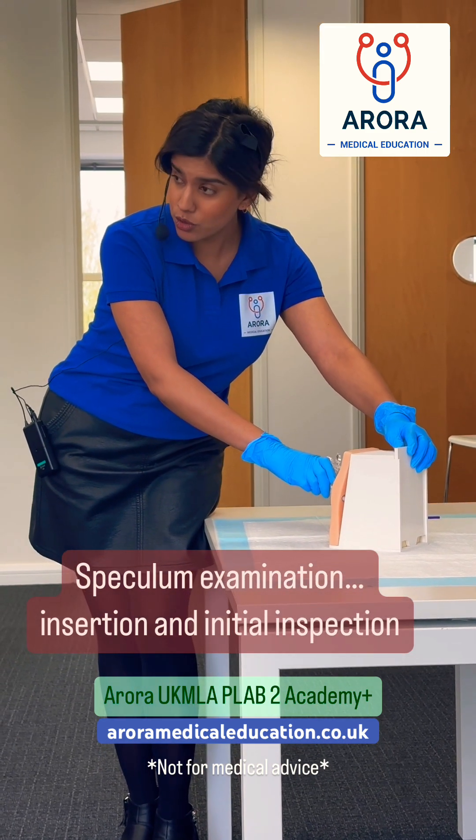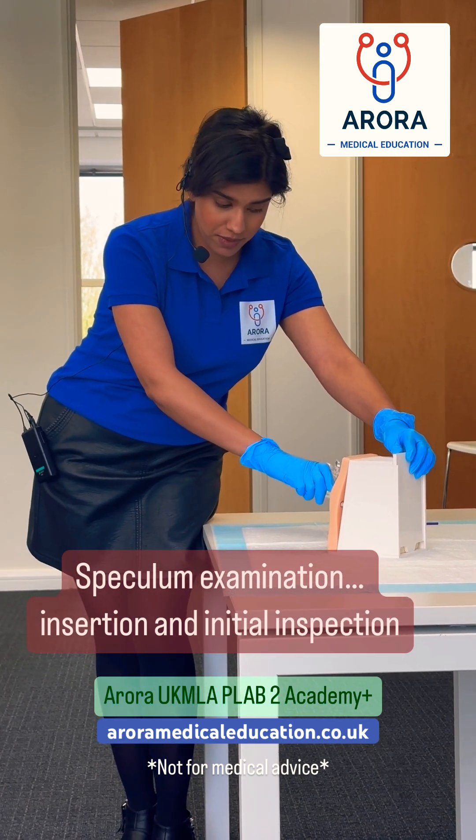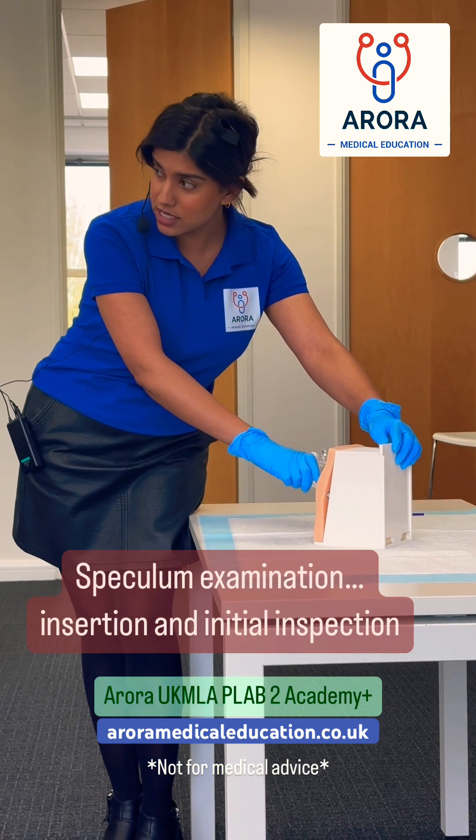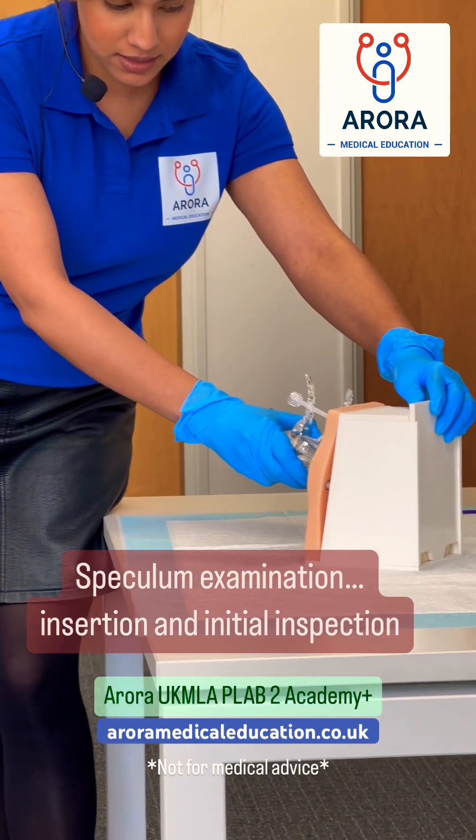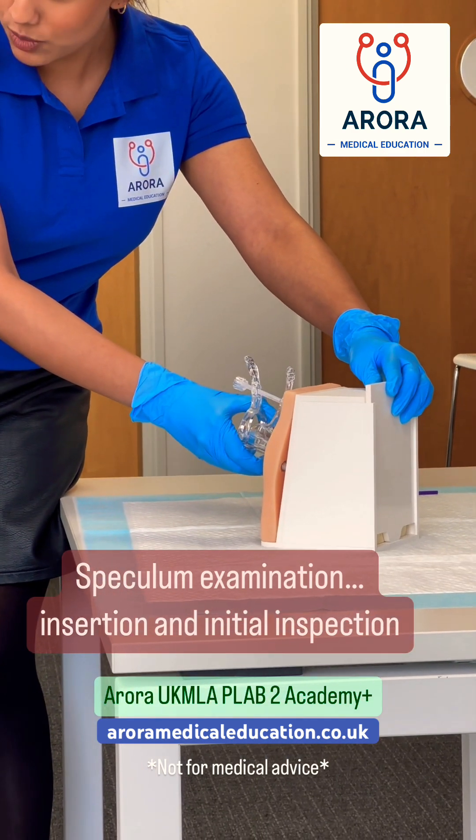Once you've got it all the way in and you can't get it any further, at this point you turn it 90 degrees so the handle and the bolt is facing the ceiling. So it's facing this way.